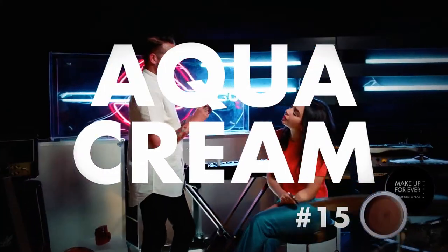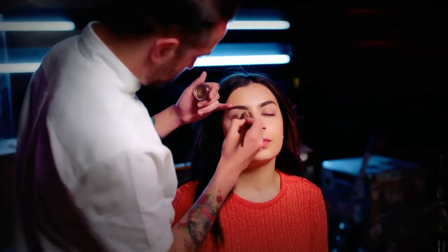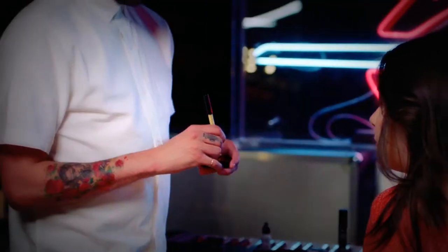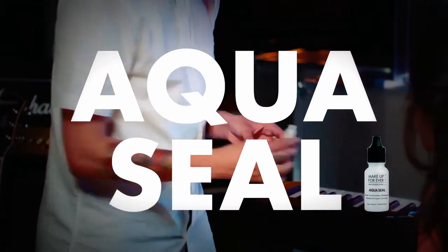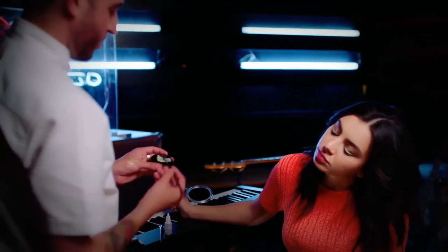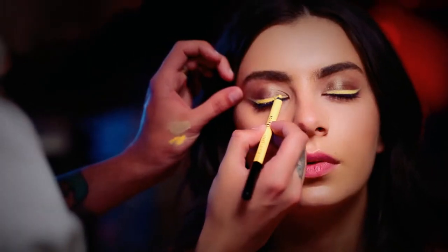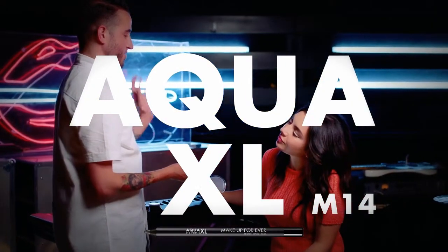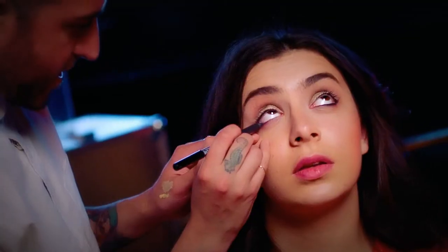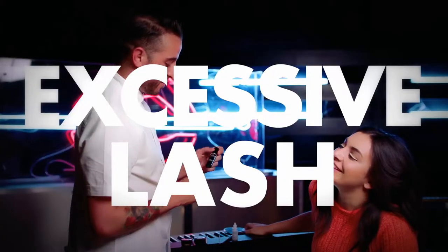Start with your base, the aqua cream - a light layer all over the entire eyelid, fading up. Then to give a really crisp line, we broke the tip off the Aqua XL, the yellow one, added two little drops of the secret seal, took our lining brush, mixed it around, and made a cool liquid liner. Then we took the dark grey - more special than just black or brown - added that to the bottom of the water line, blended it out, married it with the yellow line. Finished with a little bit of excessive lash on top and bottom.